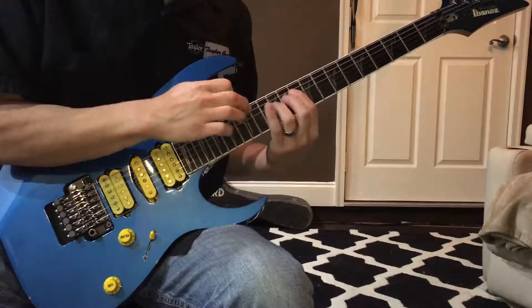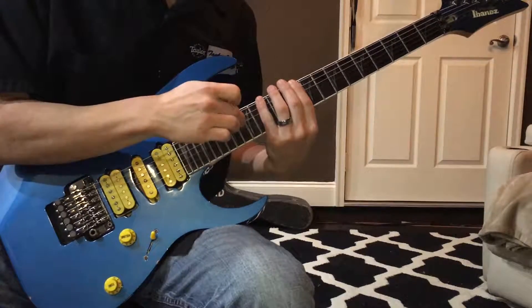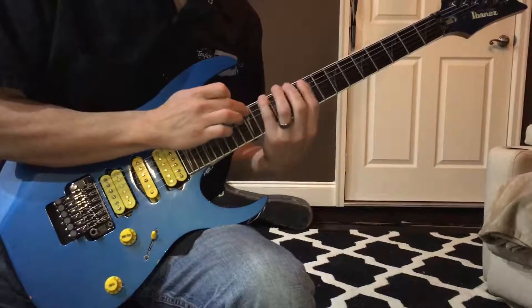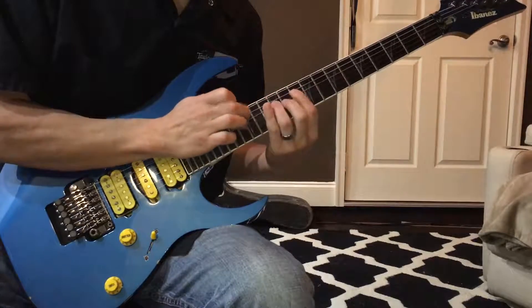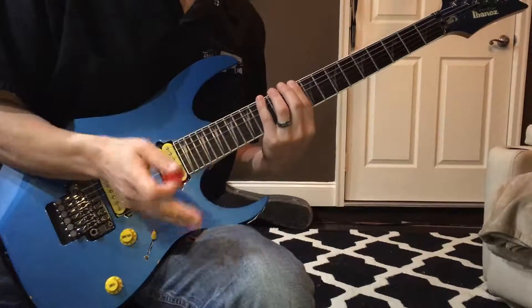I'm just playing the three-note-per-string sequence, but I'm using just the E, D, and B strings. That was actually the first sequence in that opening lick.